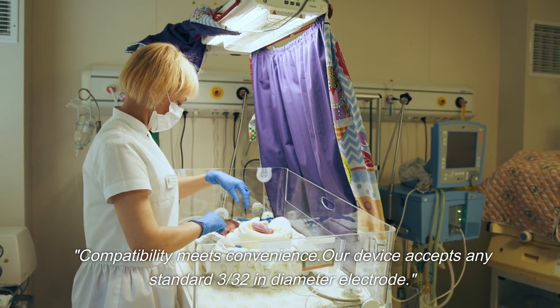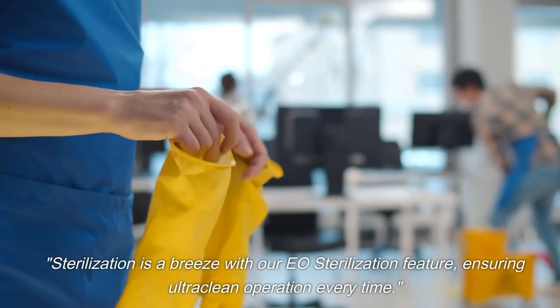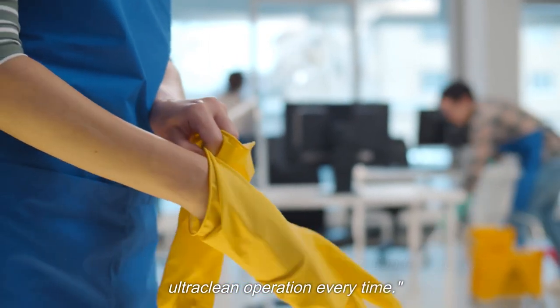Compatibility meets convenience. Our device accepts any standard 3/32-inch diameter electrode. Sterilization is a breeze with our EO sterilization feature, ensuring ultra-clean operation every time.